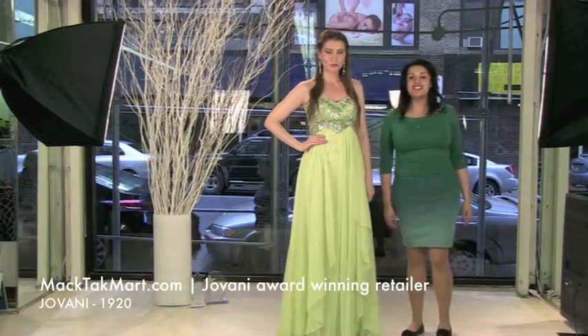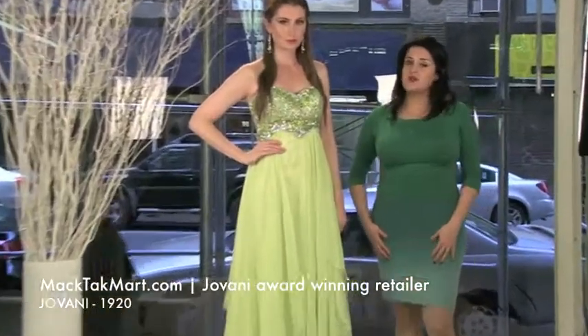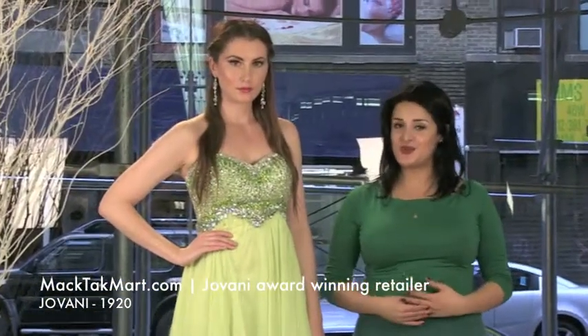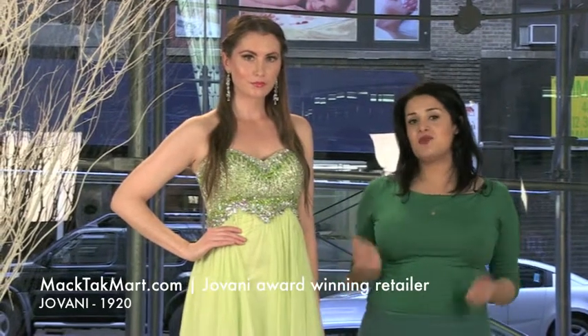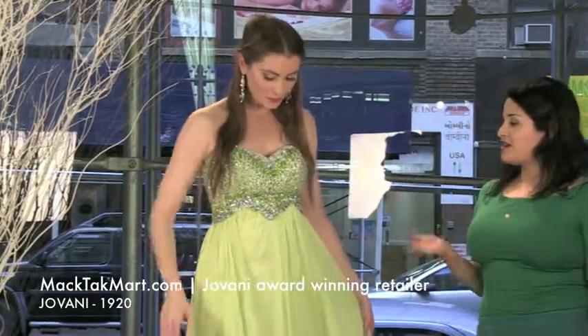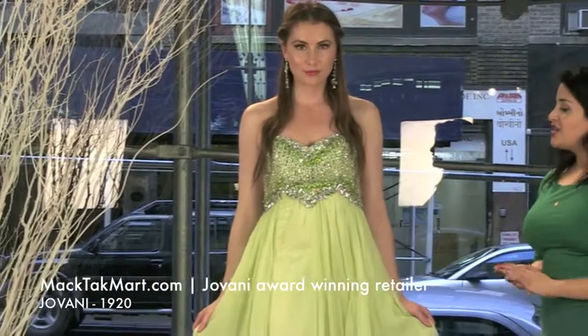Hello and welcome to MagTag TV. Today we are going to present the new collection of Giovanni Couture, style number 1920. Our beautiful model Miki is wearing this gorgeous green color dress.